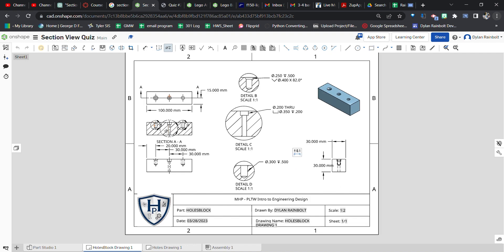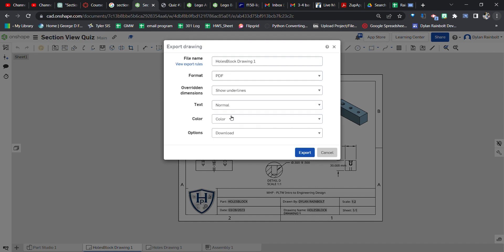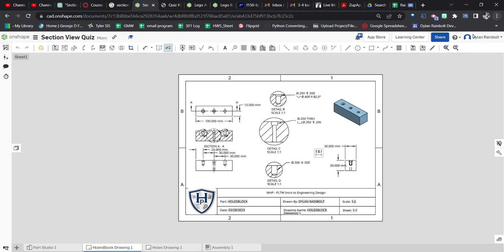That's how we create this multi-view drawing with section views and detailed views. Hope that was helpful — like, comment, and subscribe. You'll take a screenshot of this to upload. You can also right-click and select 'Export' to export it as a PDF, give it a file name, and click export. Catch y'all later!